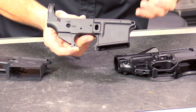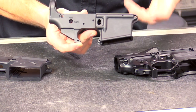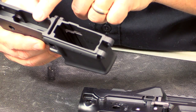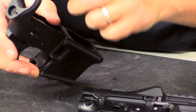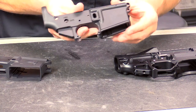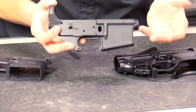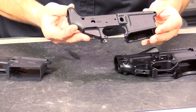The forging has the external dimensions of the lower receiver and is raw aluminum. Then the various manufacturers on the market do all the final machining. They will cut the magazine well, cut the various pockets for your fire control group and bolt catch, drill and ream holes, cut the receiver extension threads, and put all the pockets and threads in — everything basically needed to complete the receiver. Then, of course, they will finish it in some sort of anodized finish, such as a mil-spec anodized finish like the one shown here.